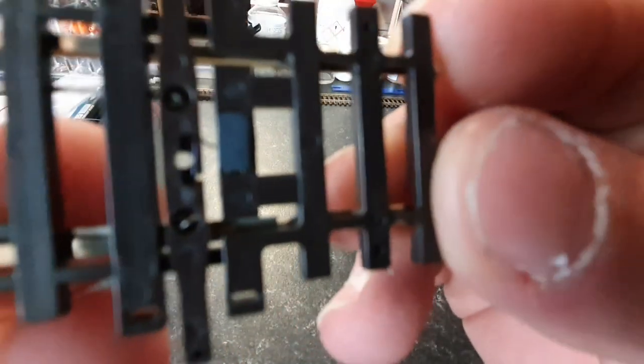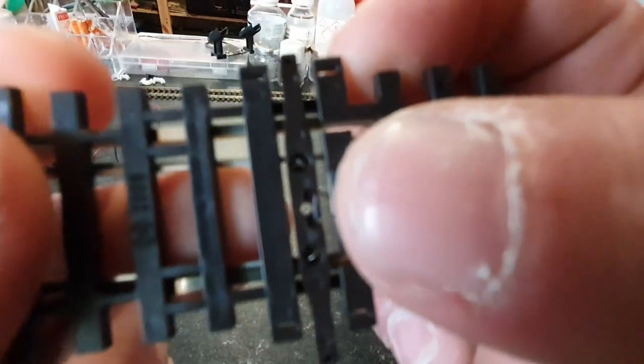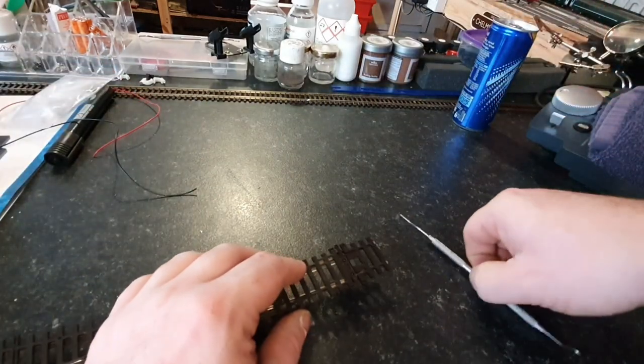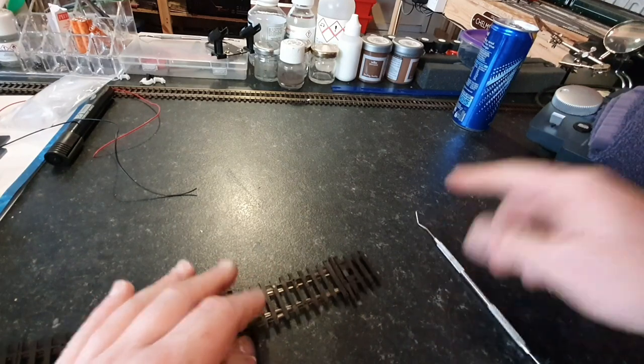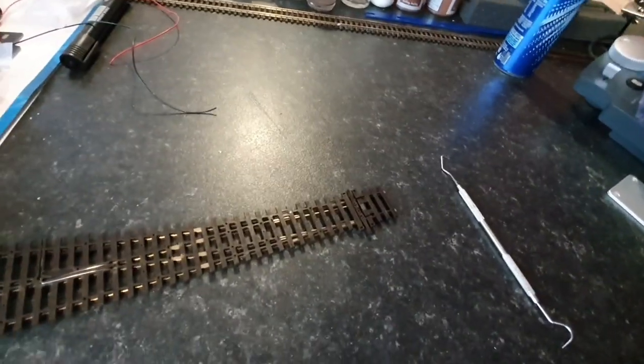As you can see, there is a spring just there that actuates the points, so that if you're not running point motors you can just click them into place and it will hold. This little spring is what we need to remove.